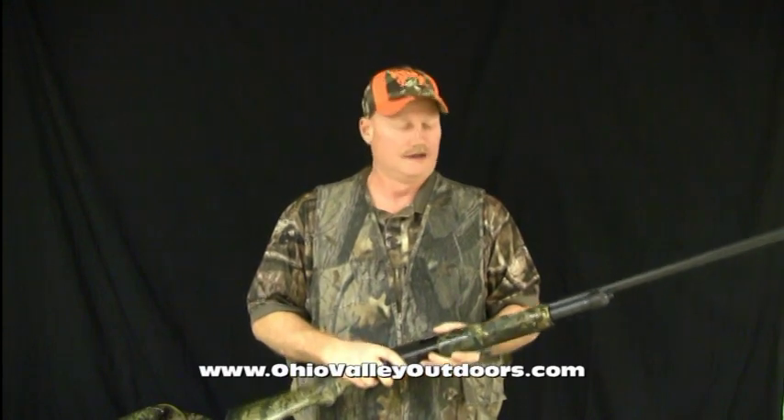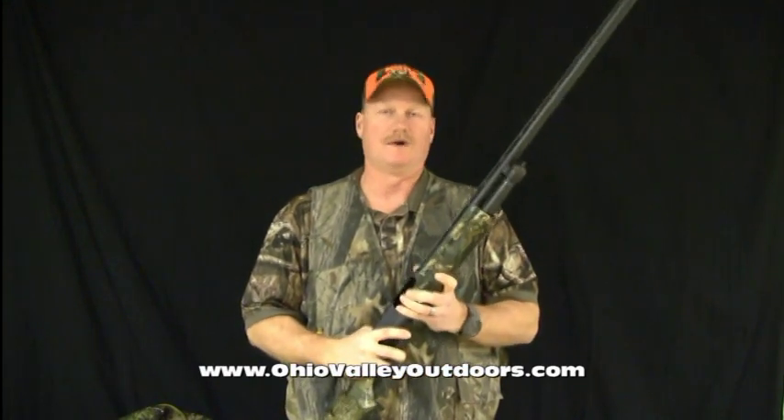So keep that in mind, ladies and gentlemen. You're out there hunting, you've got your gear stored — your gear is the most important thing you can have with you, as well as your mind. My name is Denny Fetty, I'm with Ohio Valley Outdoors Magazine, and that's your pro tip for the day.